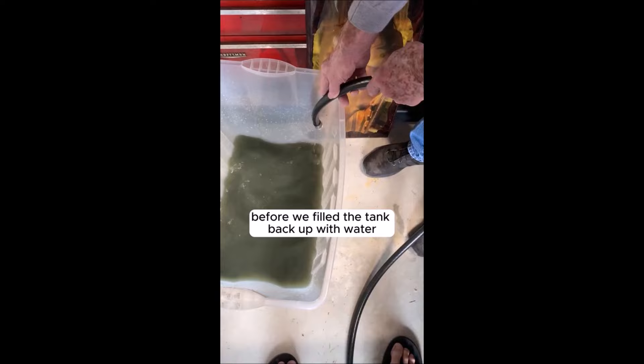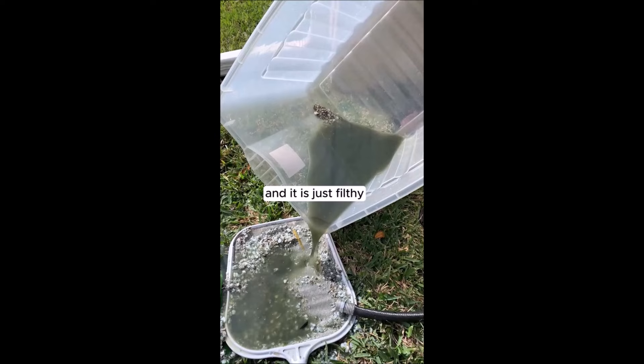Say goodbye to costly maintenance services and hello to a more efficient water heating system with the hot water heater cleaning, draining, and flushing tool.